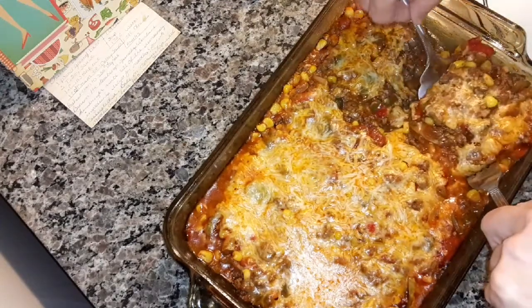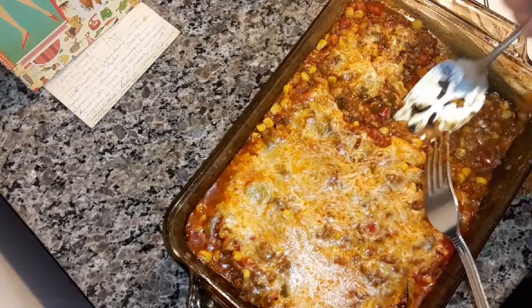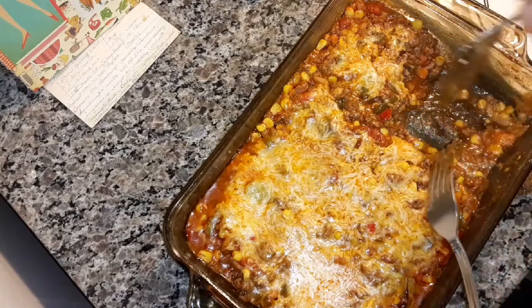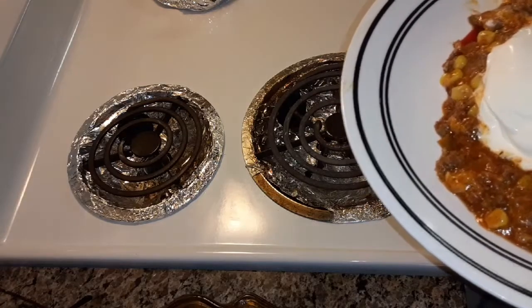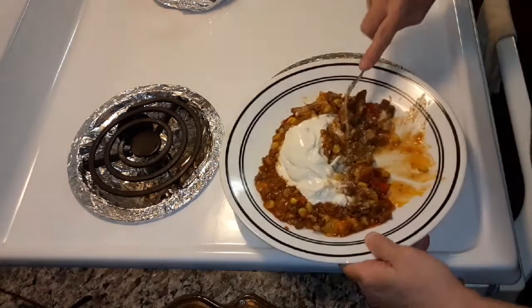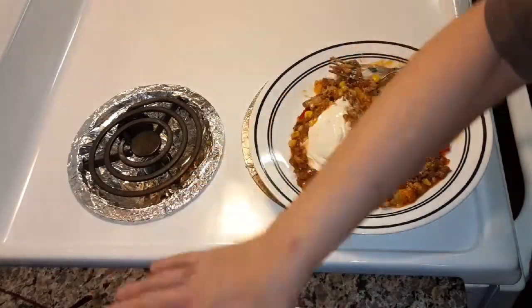I want to get over there because I don't want it to fall apart. Make sure you spray the bottom so that the shells don't stick. Sour cream on top. Let me taste it and see how it tastes. Mmm — oh man, that's good! That is really good, you guys. You can put guacamole on there if you like, or sour cream, or it's good just by itself.